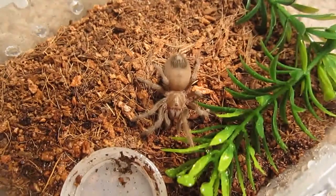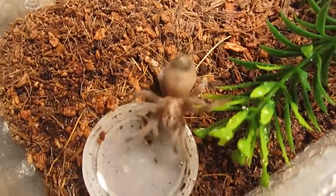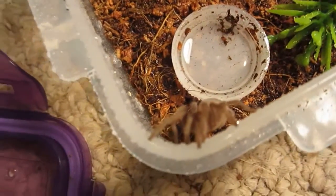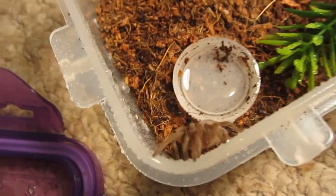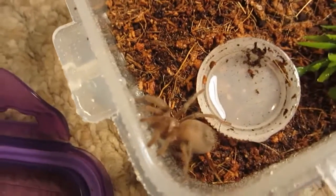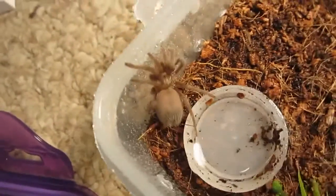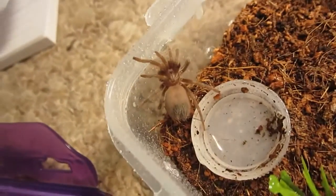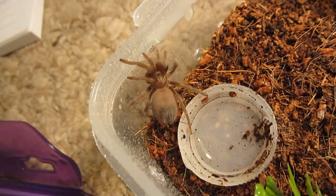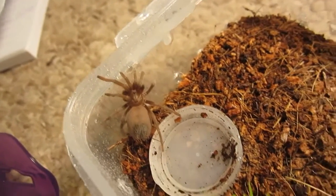Here is my Aphonopelma chalcodes, the Desert Blonde — a very, very slow grower. Now where do you think you're going? Definitely not one of my best eaters. You wouldn't think that by looking at the abdomen, but it's been that size for quite a while now. Which is why I'm not going to feed you today. But you are so cute to look at. Alright, we'll move on.